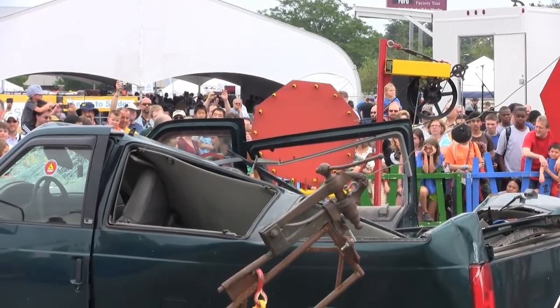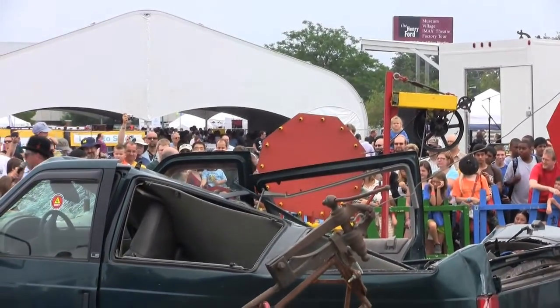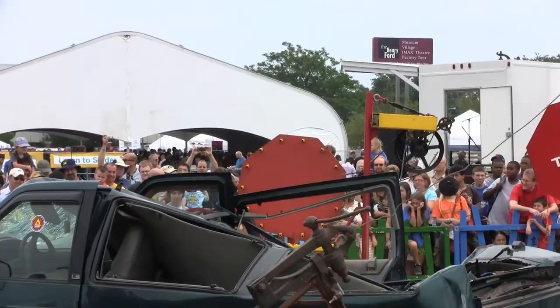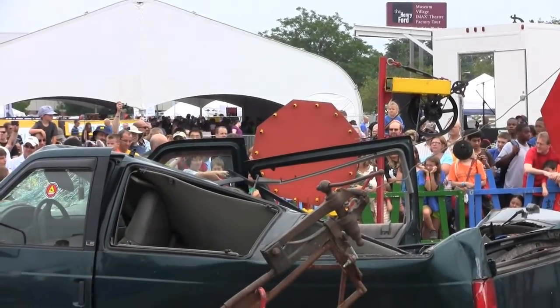I am going to count to three and everyone's going to yell 'mousetrap.' Does everyone understand me? I'm going to count to three and everyone yell mousetrap. All right — one, two, three.